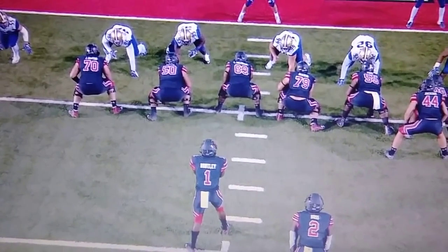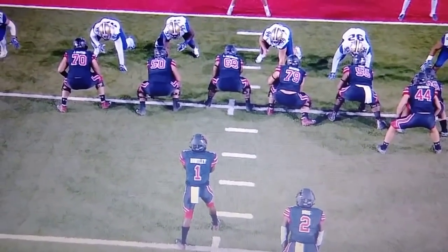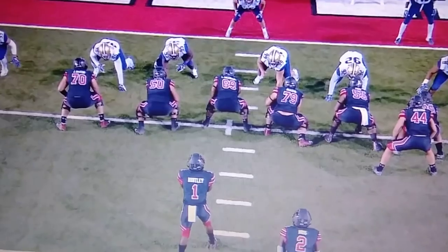In this second offensive drive that Utah went on to score, you just ran power football — a lot of power football. But you still had a dropped ball and some missed blocks.